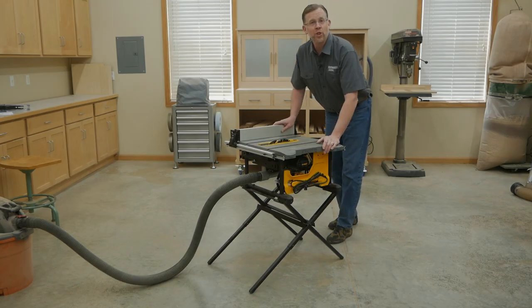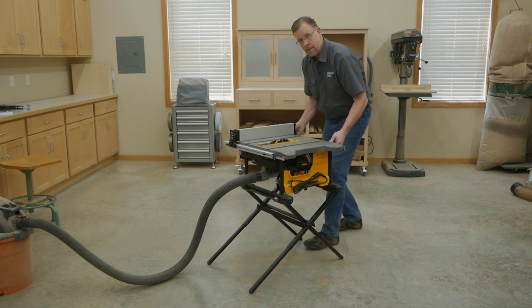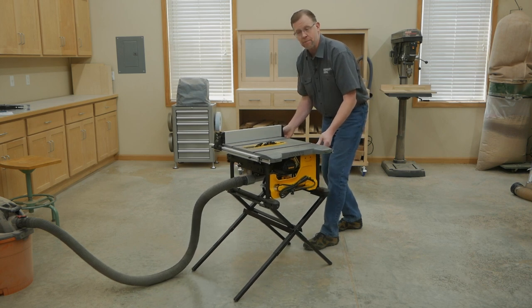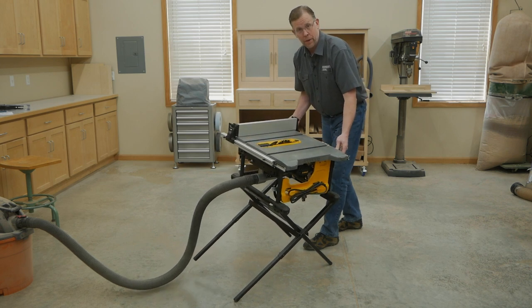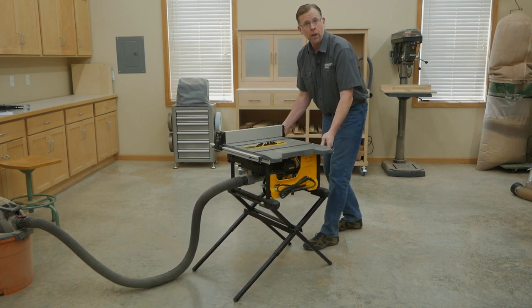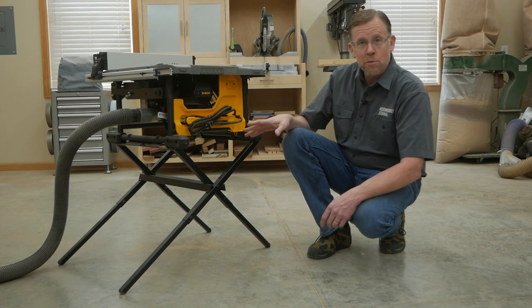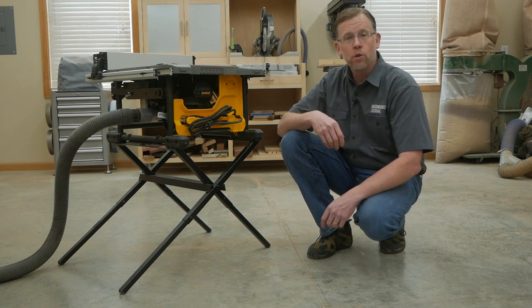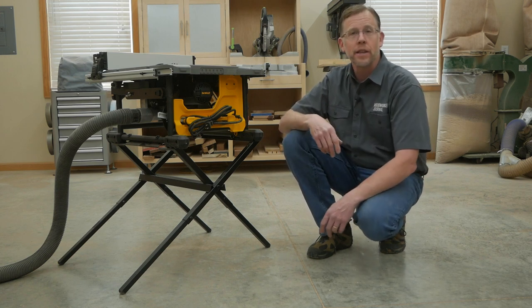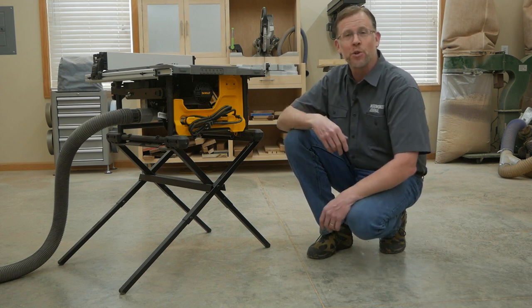And while these saws are lightweight, which is great for contractors who move them from job site to job site, they are prone to sliding, especially on a slippery shop floor, or even tipping if you're cutting large sheets of plywood or something long and heavy. And if the saw even comes with a stand, there won't be any storage space under here, which a woodworking shop always needs. Every square inch of wasted space is a missed opportunity for storage.